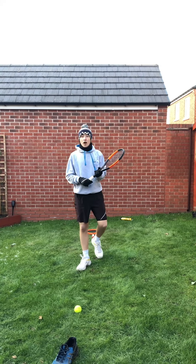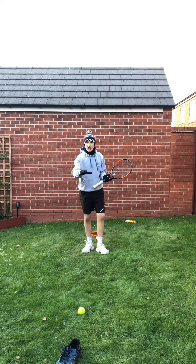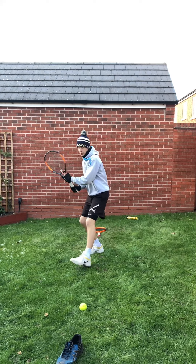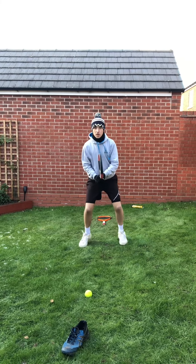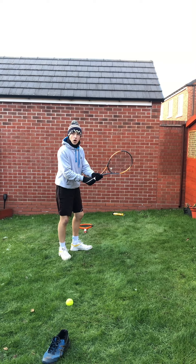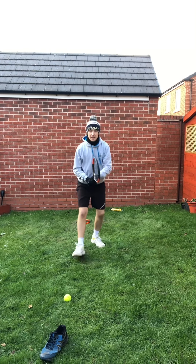For our last warm-up of the week, we're going to go back and hit those forehand and backhand shadow shots. Start in our ready position. Forehand: left foot in front, arm in front, bracket behind, hit, back to our ready position. And our backhand: dominant hand on the bottom, other hand on the top, right foot in front of the left, hit and back to the centre.